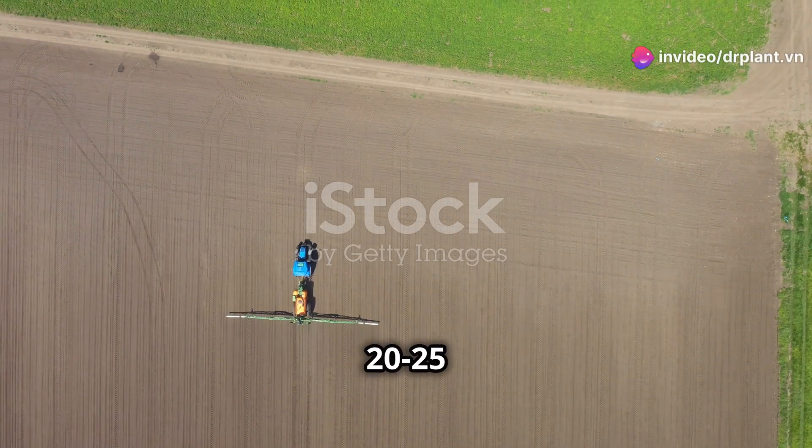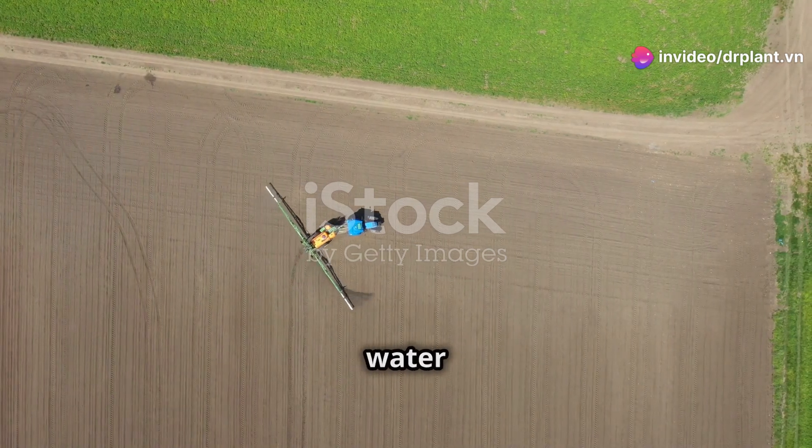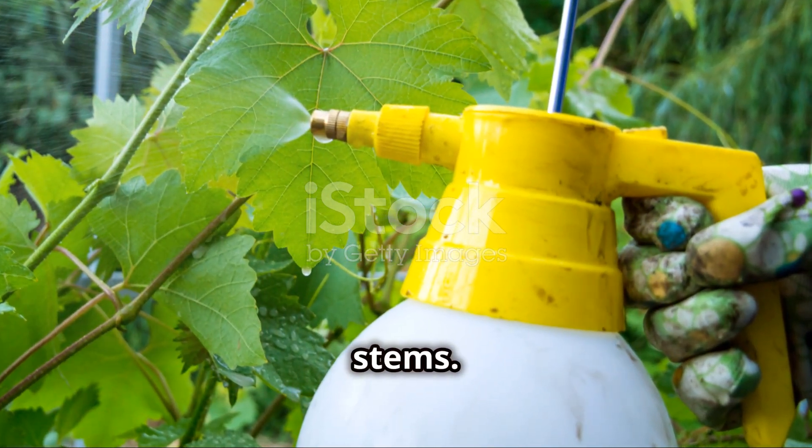For cassava, mix 20–25 grams of Anseron 80WP with 8 liters of water and spray 600 liters per hectare. Spray right after planting, but be careful not to spray directly on the cassava stems.